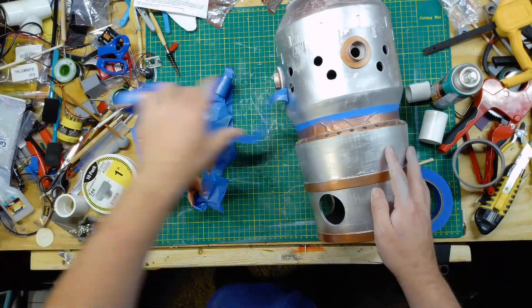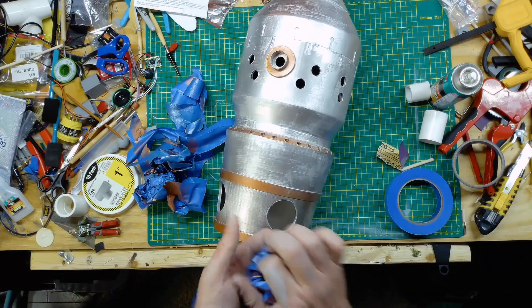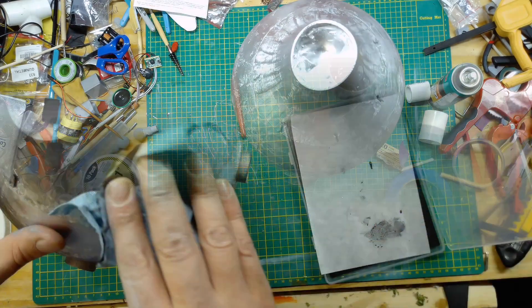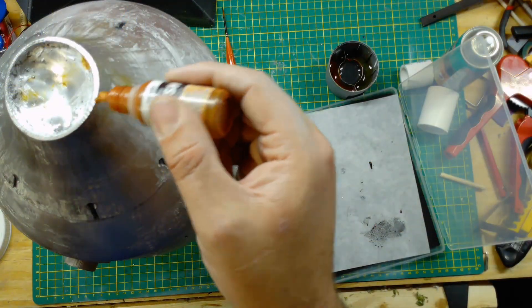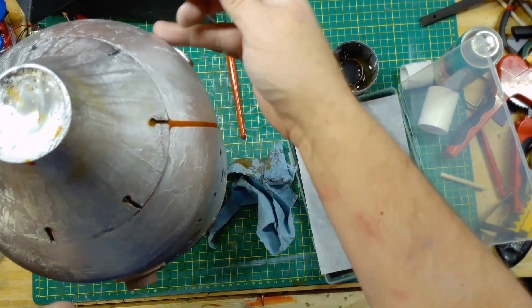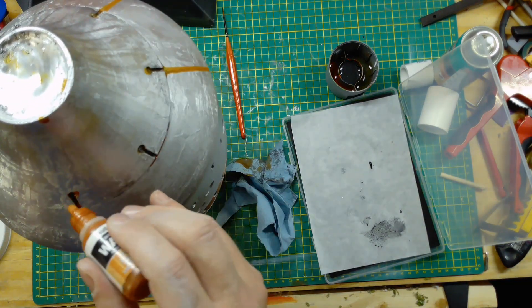I printed this head — it's probably one of the first prints I did on my 3D printer when I got it about seven years ago. The silver is just a little too shiny so I'm going through and adding some rust wash to weather it a bit.